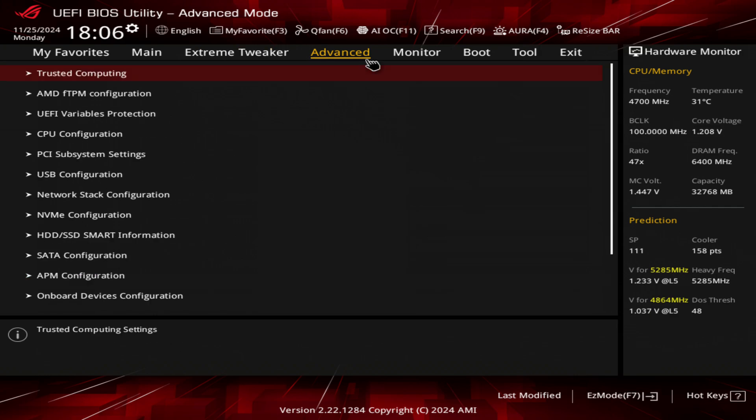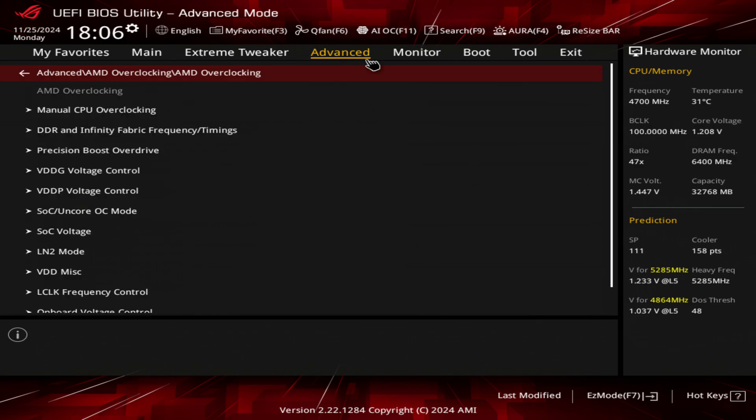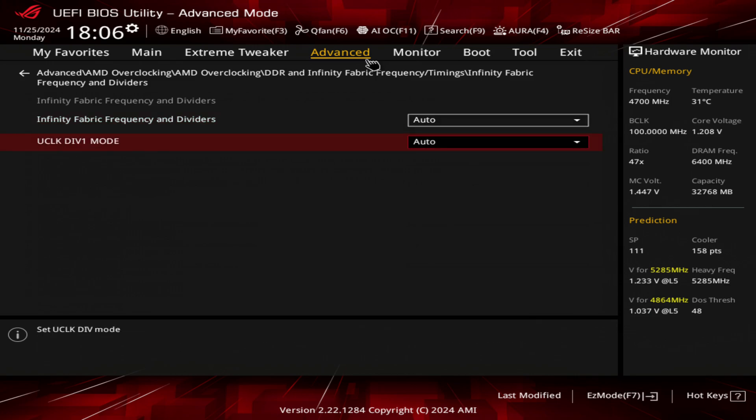There are one or two more settings I want to show you. If you go into Advanced and then under AMD Overclocking — it gives you a disclaimer saying you can damage stuff if you overclock — go to DDR5 and Infinity Frequency Fabric. What you want to be doing is choosing your UCLK as MCLK divided by one.